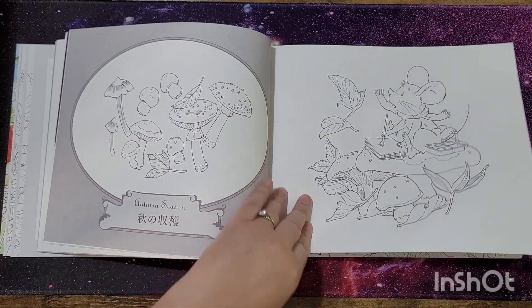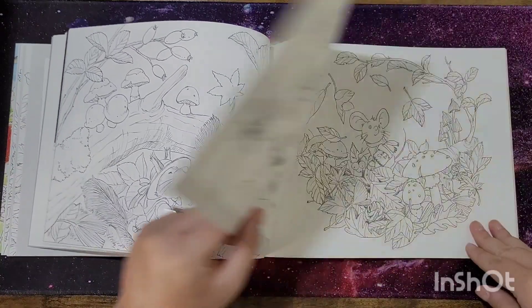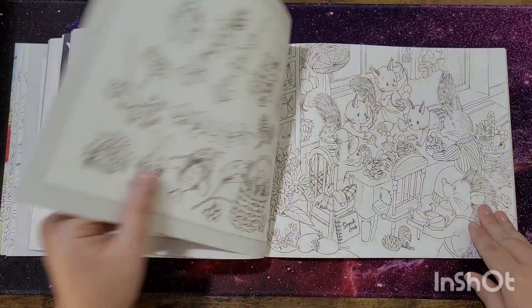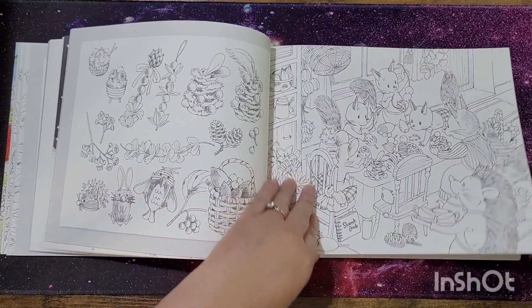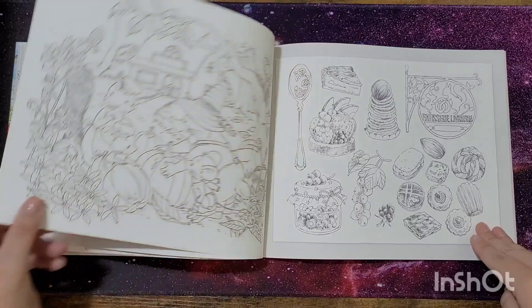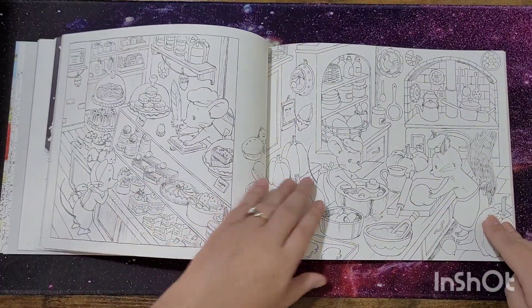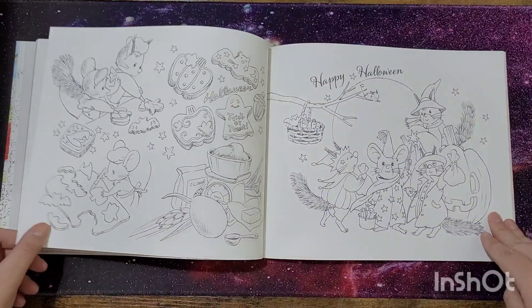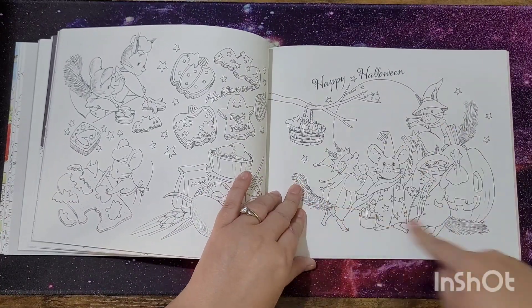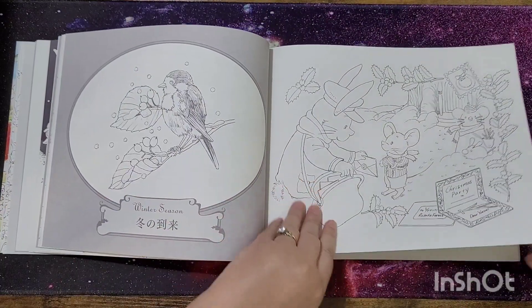Here's autumn — really cute. And then pumpkins — happy Halloween! This might be a good one to color on my channel. Then we have the winter season.